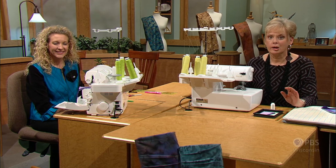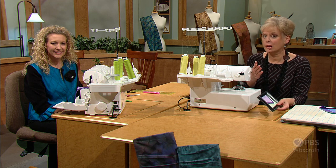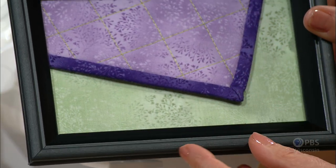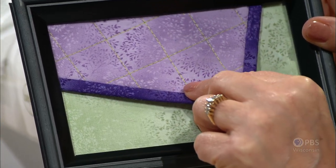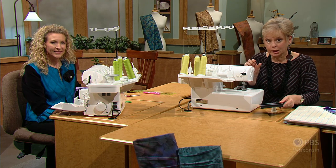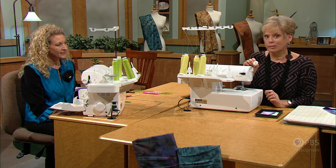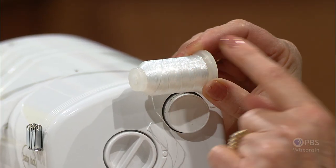During this two-part series, Pam and I are making small samples, and we encourage you to do the same so that when it's time to do the technique, you remember what we've done and how to implement it. We're going to show you how to work with the serger and the special technique of working with fusible thread in the lower looper of a 4-thread overlock stitch.